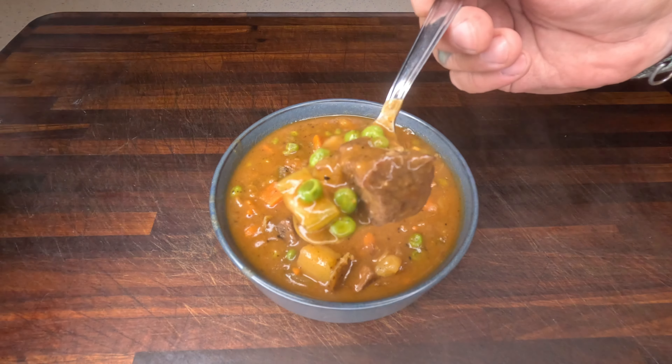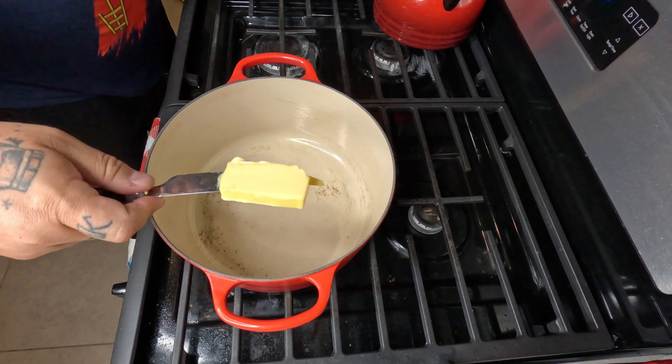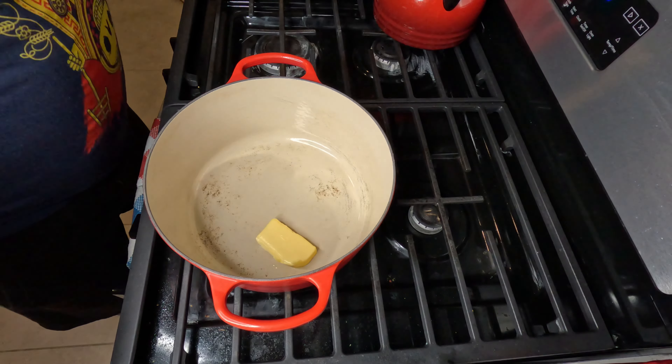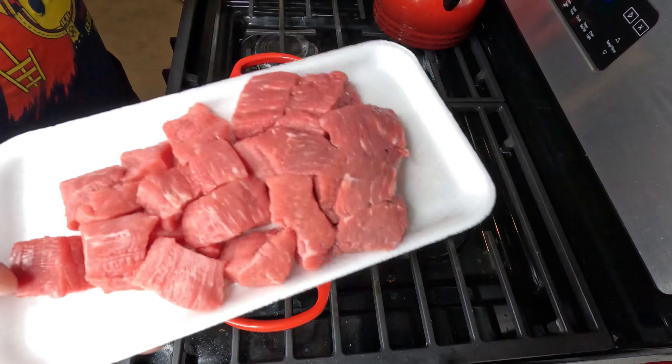We're making beef stew today — it's gonna be hearty and good. Let's get our soup pot going. We're gonna get some beef stew chunks in there, brown them out, and then take them out of that pot and get the rest of our stuff going.